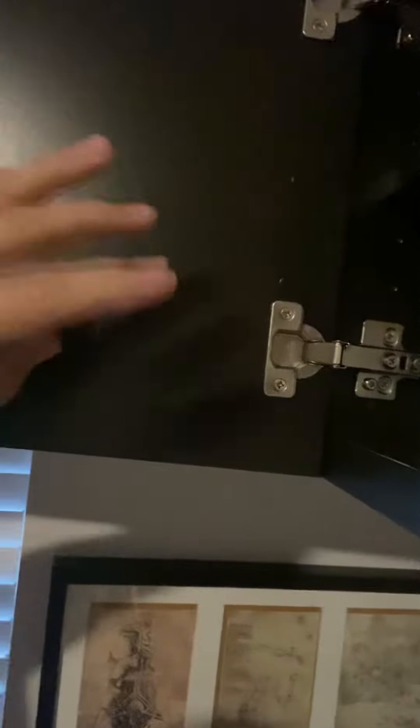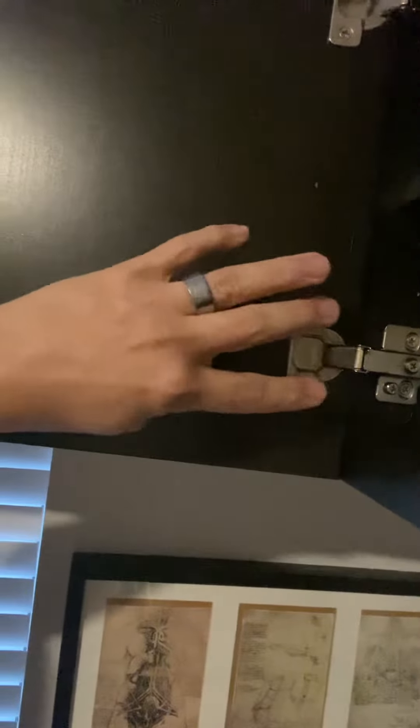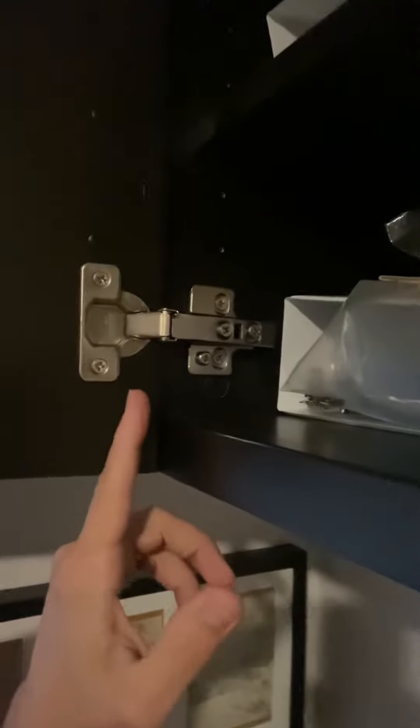I just want to do a quick review on these and let you know why I don't really like them. First of all, when you look at them, the quality is not really there. The Besta hinges come with the screws already pre-screwed into the hinge a little bit, which makes it a little bit easier to install.